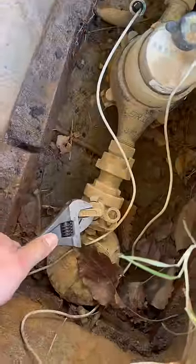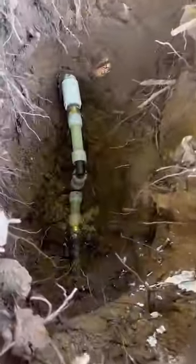We're all finished. I'm going to kick the water meter back on slowly, and then the customer will backfill this hole that he did an excellent job digging up. Thanks for watching.